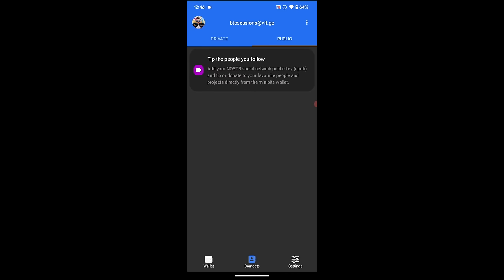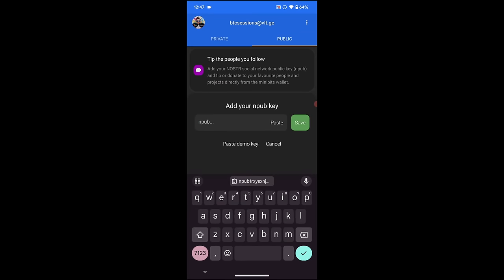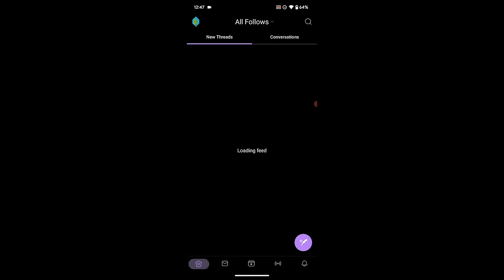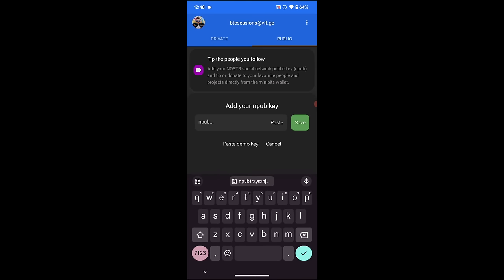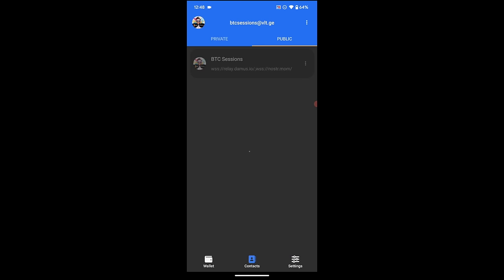It gave me a final option to confirm applying the private key, and I opted to apply it. Now we can see the little image in the top left is my Nostr profile picture, and my Minibits address is now the same as my Nostr address — btcsessions at VLT.GE. In the Public section, I can tap 'the people you follow,' paste in my NPUB — my public key from my Nostr profile — and hit save. That loads up my contacts list and I can start to see contacts popping in. I can send tips to any of these individuals and send them eCash or request eCash.